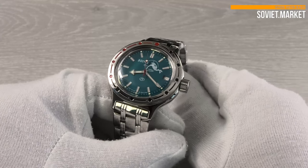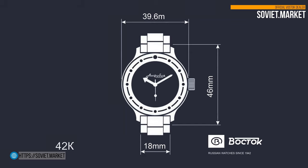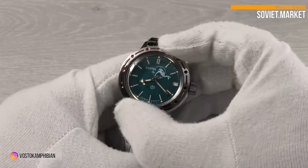The watch has a stainless steel case. The case diameter is 39 millimeters. The watch has a bezel that rotates to both sides, and the bezel rotates quietly.